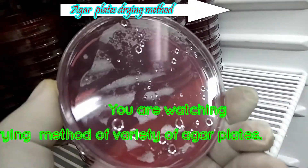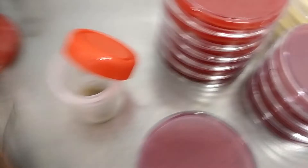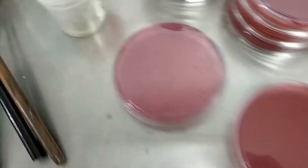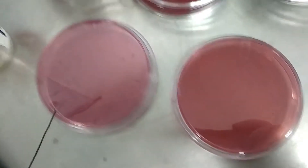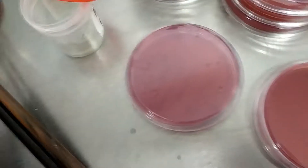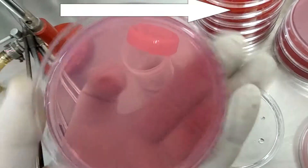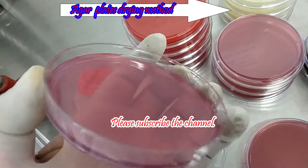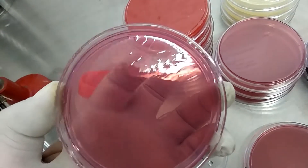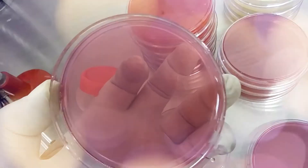Take the plate from the refrigerator — it has moisture and water drops — but this dried plate is ready, so you can directly inoculate in this one. You cannot inoculate in a plate just taken from the refrigerator, as this plate already has drops. Here you can see the drops. This is the reason we have to dry the plates.